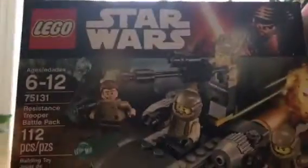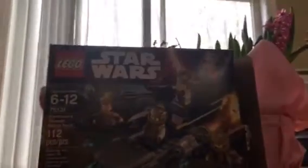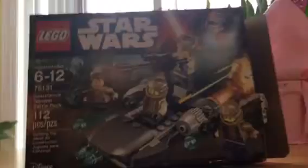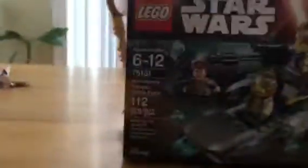Hey, I'm Peter. Welcome back to my channel. Today we are going to do another Lego set review. Today we got set 75101. This is 112 pieces. It's recommended ages 6 to 12, and it is the Resistance Trooper Battle Pack.